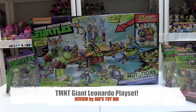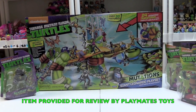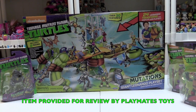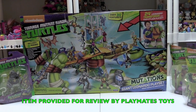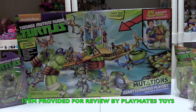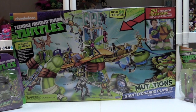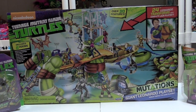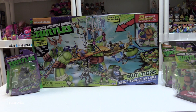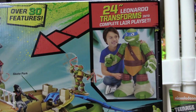Hi everyone, it's Jon and Ben, and today we're going to be taking a look at a giant — it even says on the package — Giant Leonardo play set from Teenage Mutant Ninja Turtles. A big thanks to Playmates Toys for sending this massive play set along for us to take a look at. This is a 24-inch Leonardo that transforms into a complete lair set.